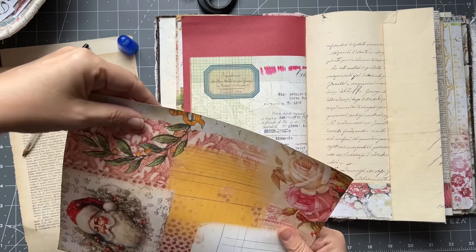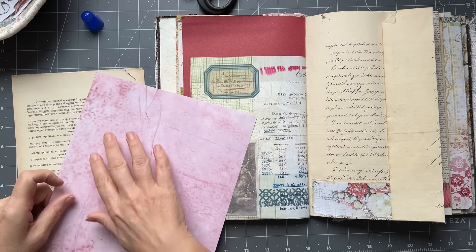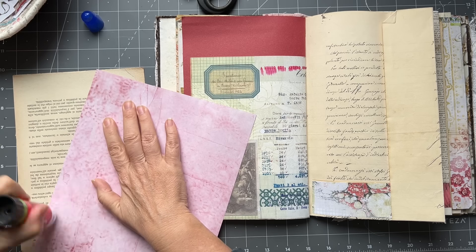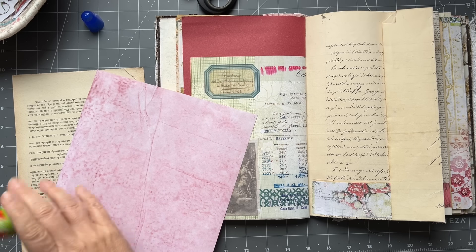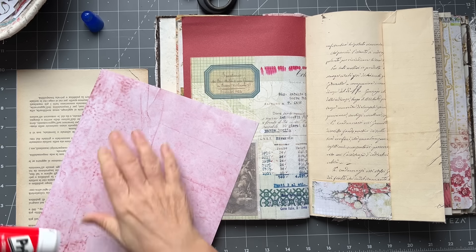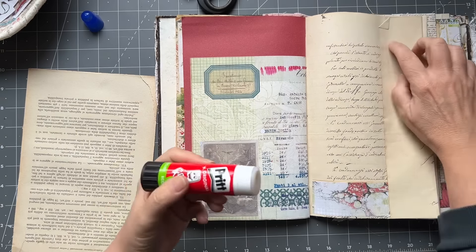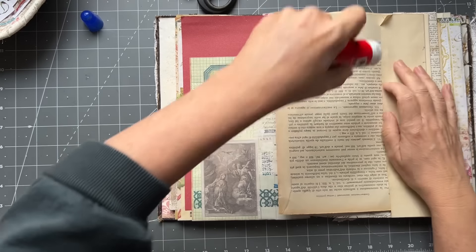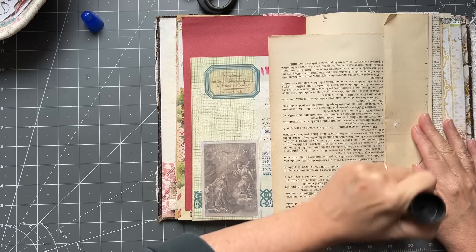Now we need to glue this, and the challenge for me is always to remember where I need to put my glue - on which side - because if you put it on the wrong side then you can't glue it there. I'm going the full height so I can do glue stick and just run it along the edge to make sure it all sticks down. You can then come in and put some washi tape or a strip of something else, whatever you like.